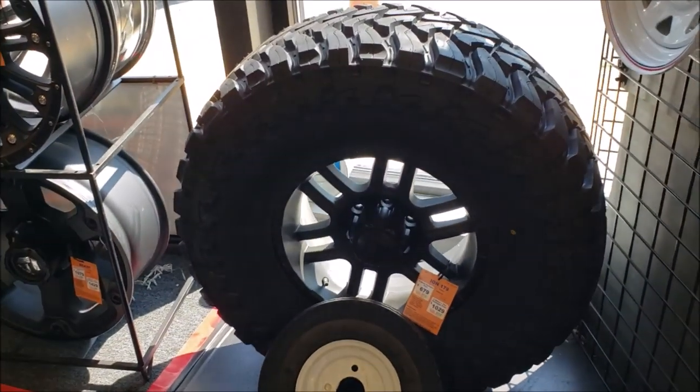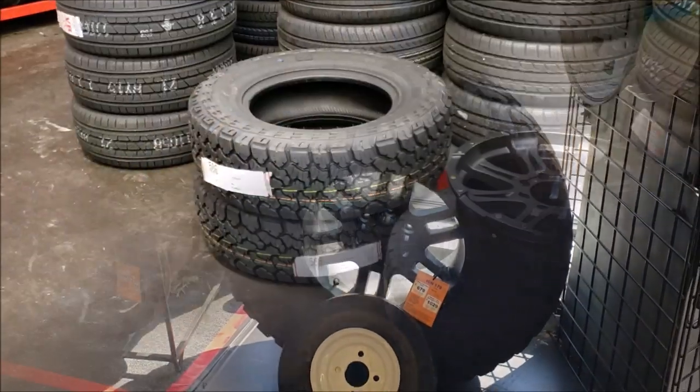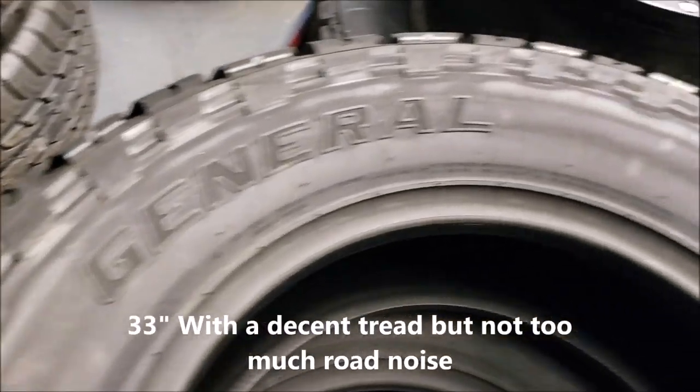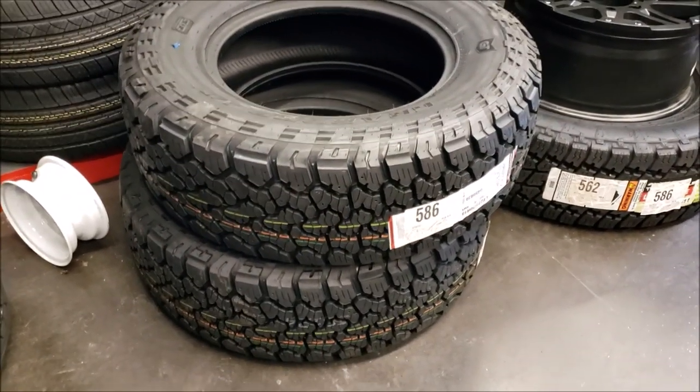We're talking like $2,000 for the monster setup versus $600, $700, $800. So here are the 33s going on those wheels — I think you're looking at a tire with a nice sidewall. A 33-inch with an aggressive tread will make a significant difference, but it's not a giant lift either.